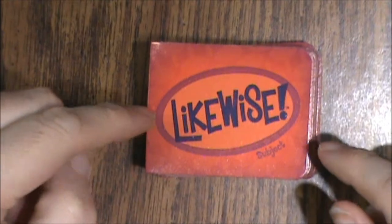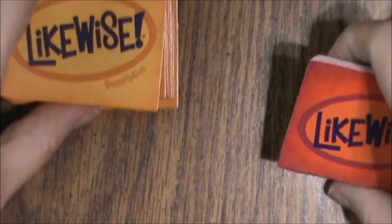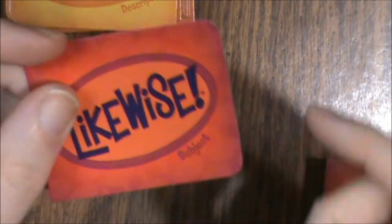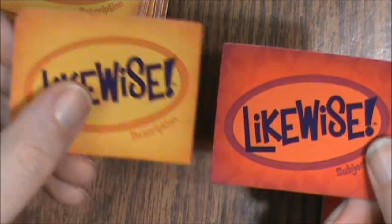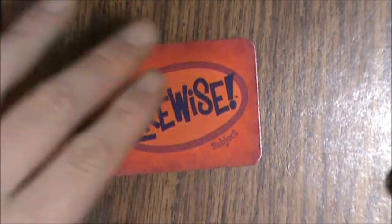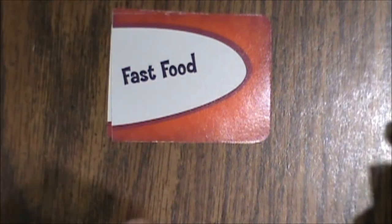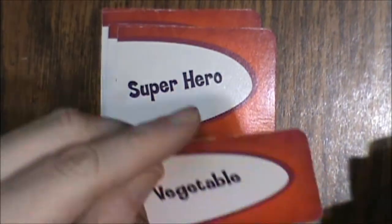We've got 71 description cards and subject cards. The red deck is the subject cards and the orange deck is the description cards. They're rounded at one end and blank or a straight edge on the other, so they would actually go together. Subject cards include: pet, fast food, pizza topping, superhero, vegetable, comedian, person, holiday, fruit, and dance.